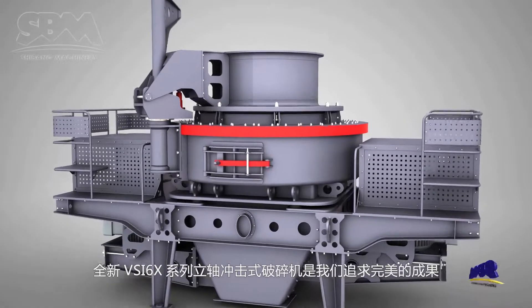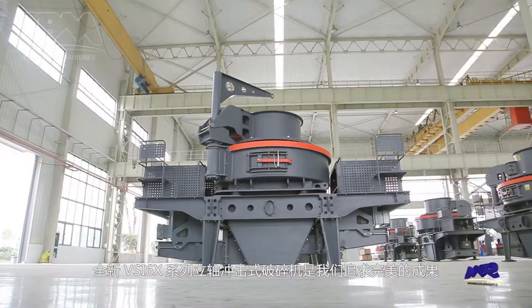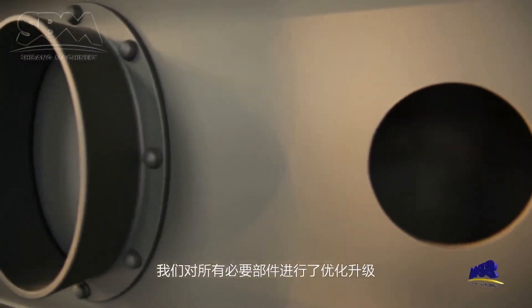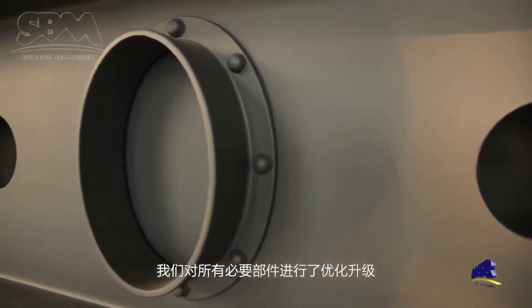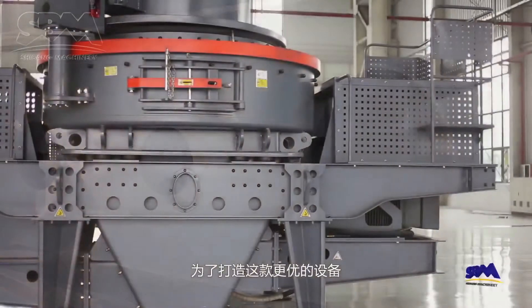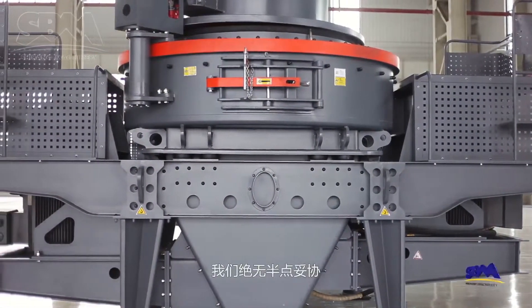The brand new VSI 6X Series Vertical Shaft Impact Crusher is the result of our pursuit of perfection. To achieve the most efficient design, we carry out the optimization and upgrading of all necessary parts. In order to create such superior equipment, we never compromise in design and technology.